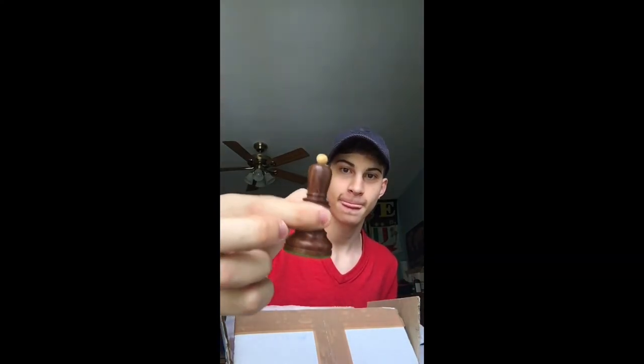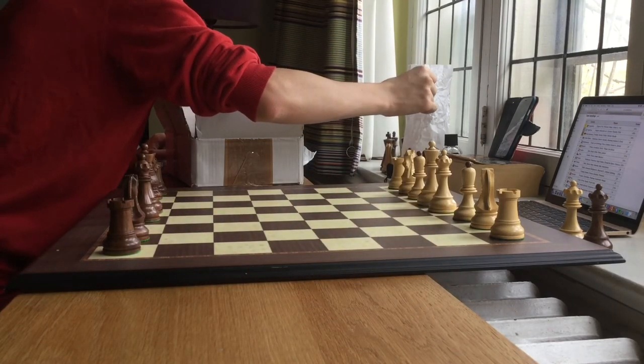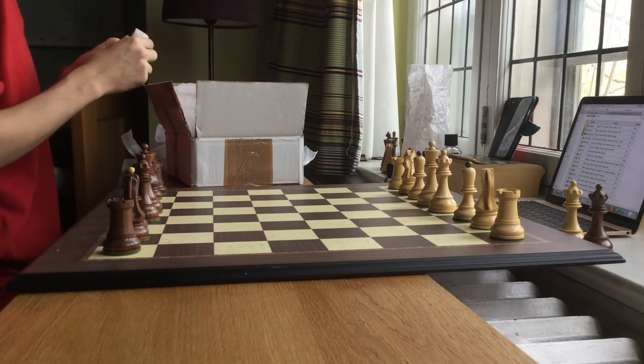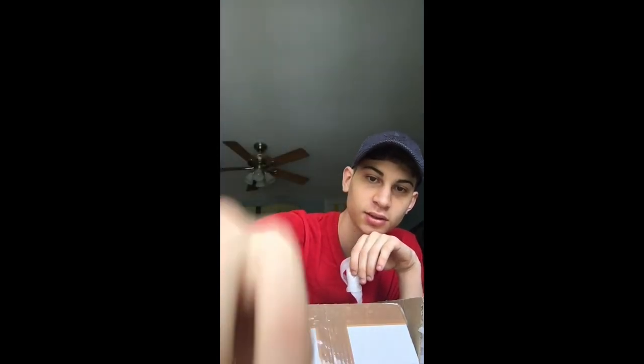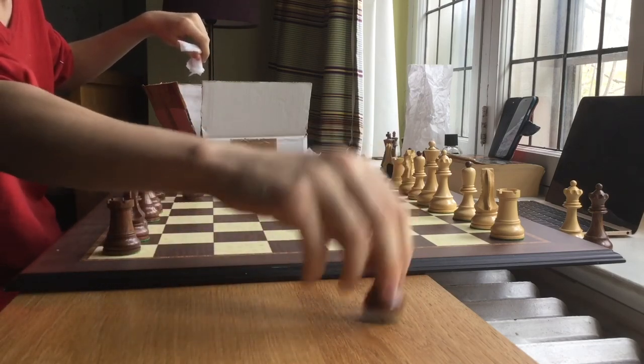The pawns are underneath another coating of packaging — that's why I haven't had any yet. I love the idea of inverse colors on the finials. It's remarkable — you only find that in Zagreb and Dubrovnik chess sets. Another bishop here. Look at that base — it's really large compared to a normal pawn. And there's the pawn — very fun pawn.